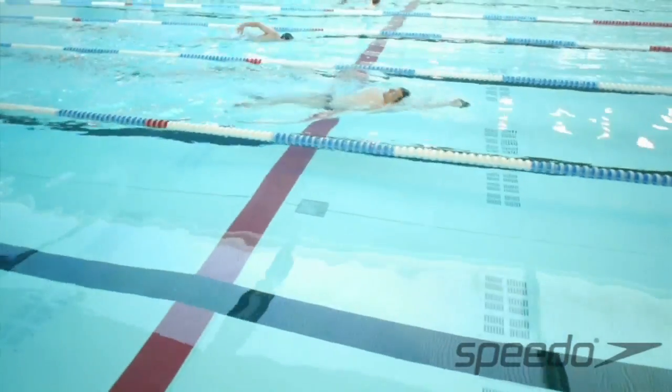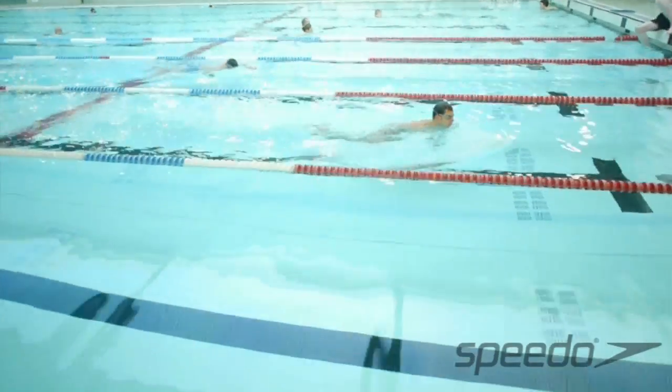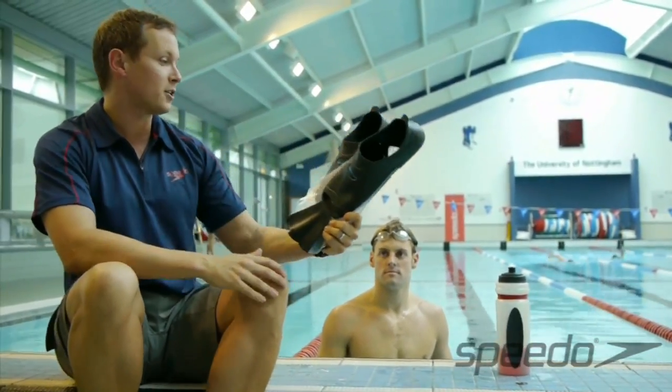Alternatively, if you wanted to use a pair of fins more for your low-level aerobic swimming — just up and down on the laps for conditioning — these lightweight Speedo fins are fantastic for that. Liam, you can show the guys how to use them.